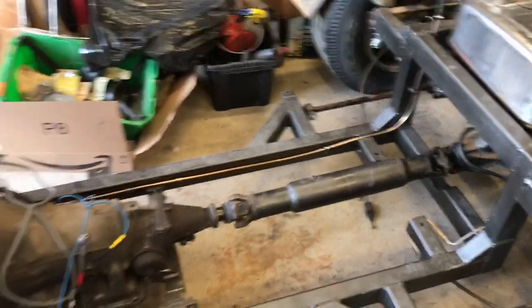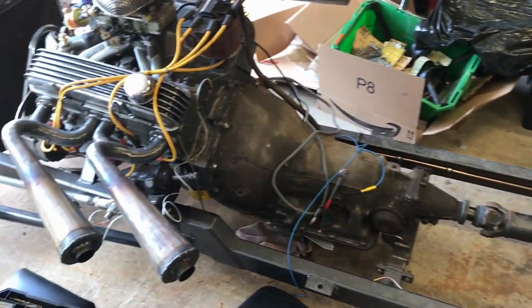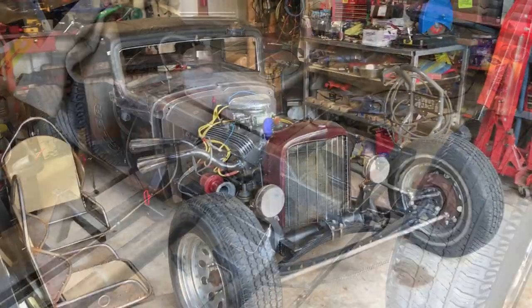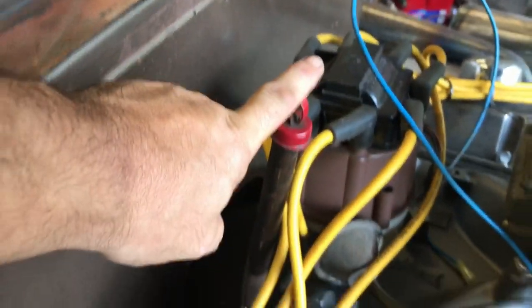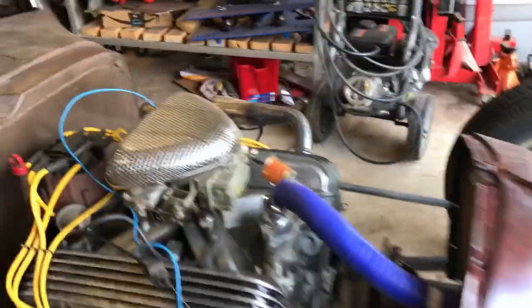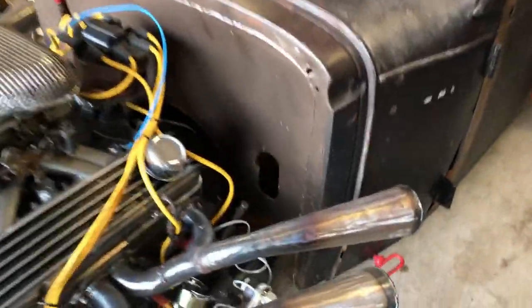I'll possibly try and get the body back on tonight and then continue with this adventure tomorrow. Thanks for watching. Body back on! Didn't have any problem with the transmission dipstick — you can still get a little bit of wiggle room there, so that's fine. I was just worried it was going to be squashing it. So now I can start on the rest of the brake lines.